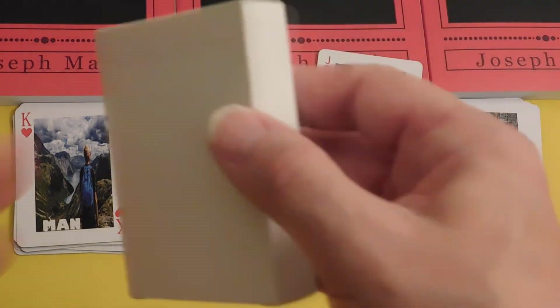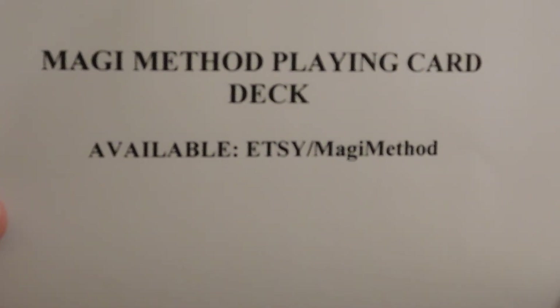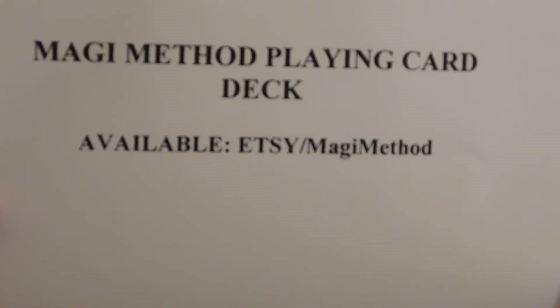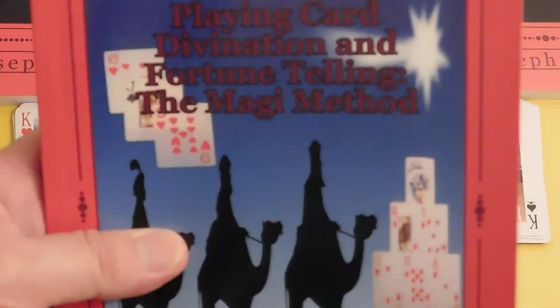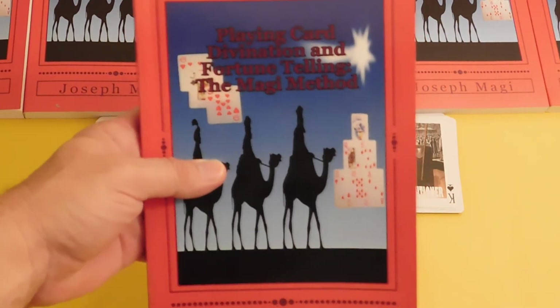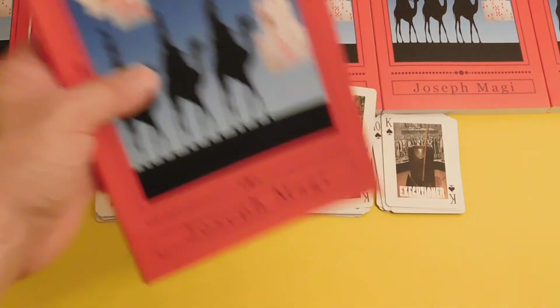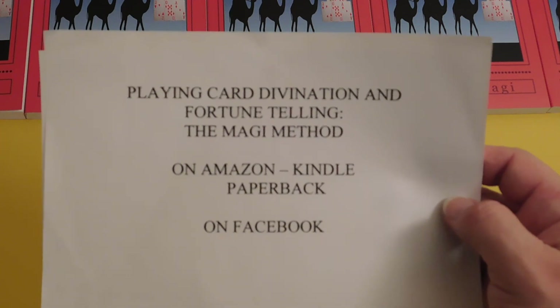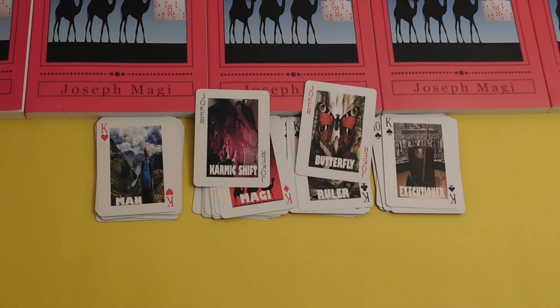So this is the Magi Deck — available on Etsy under The Magi Method. I'm Joseph Magi, author of Playing Card Divination and Fortune Telling, The Magi Method. Find us on Etsy, find us on Amazon in Kindle and paperback, and join us on Facebook in our active group.